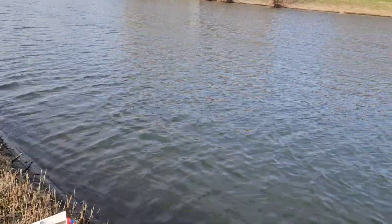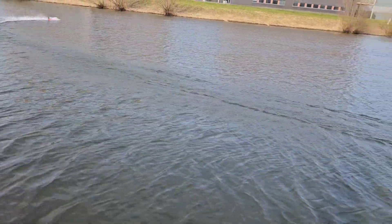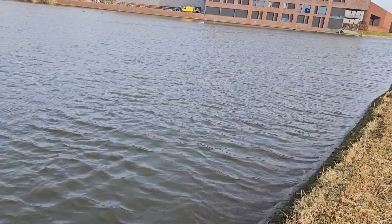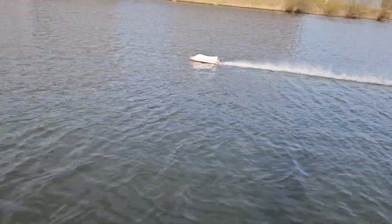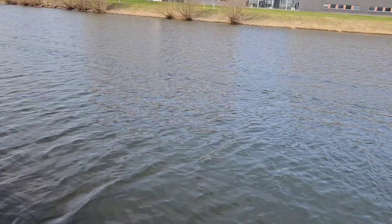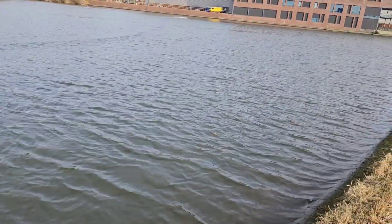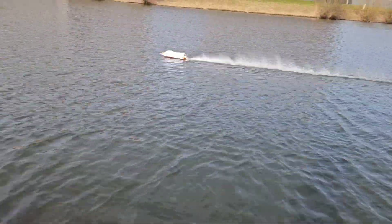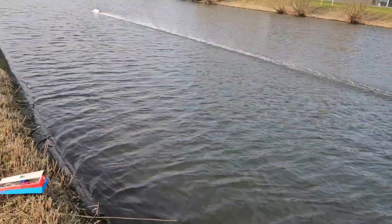Nice. So this boat runs about 100 kilometers an hour, which is 62 miles an hour. But with the smaller prop it's probably not as fast. Yeah, I can notice it in the turns that this prop does not grip as well. But wow, it's still running nice.